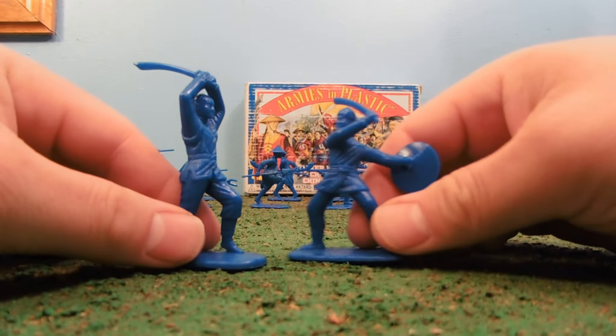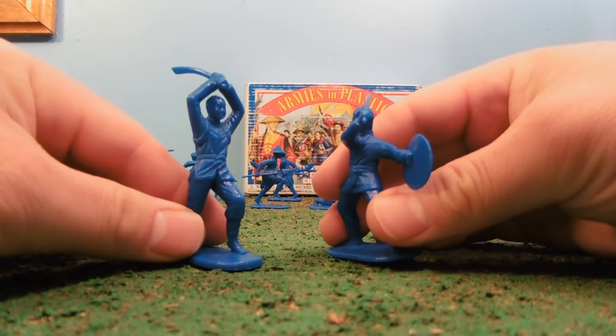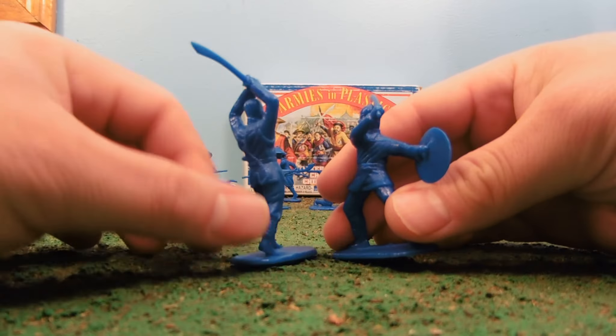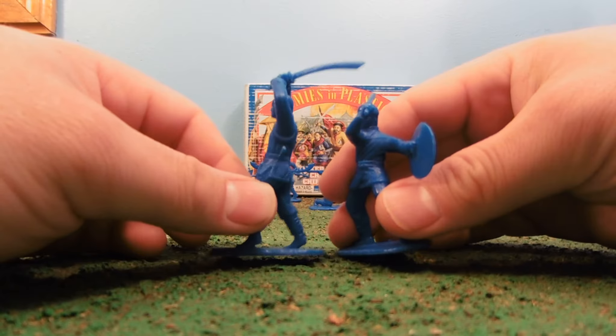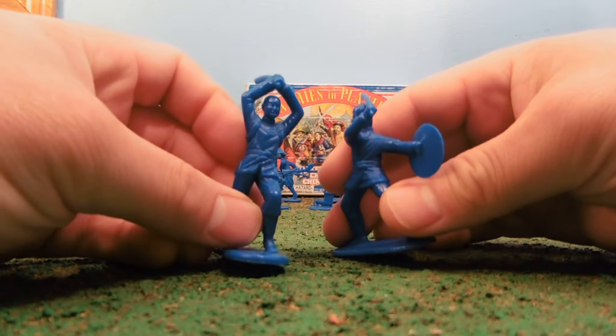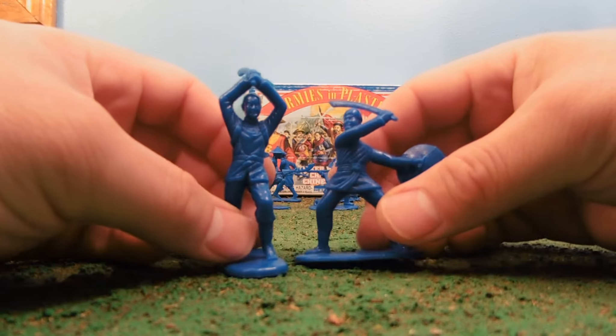Possibly fighting — well, they're on the same side, but maybe they're just practicing. Another guy here also has a long braid, so these are keeping with their time periods. Their outfits are different — something important to note.